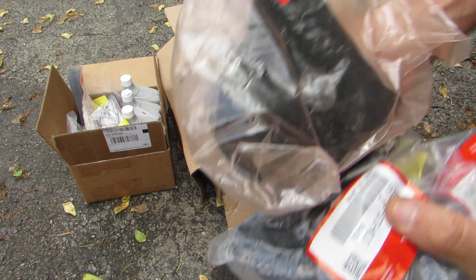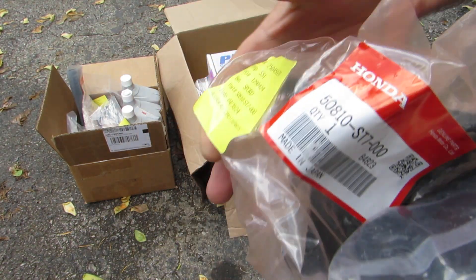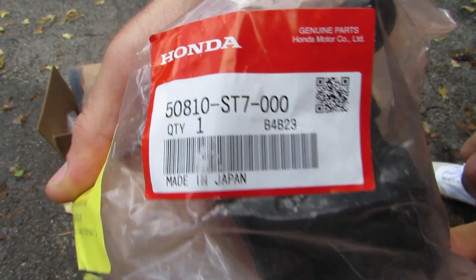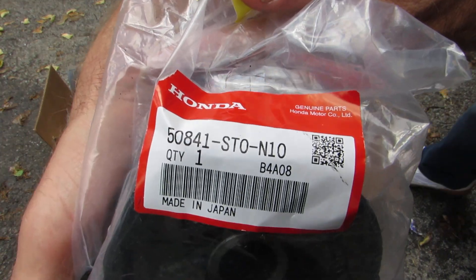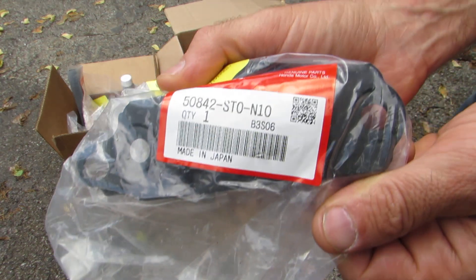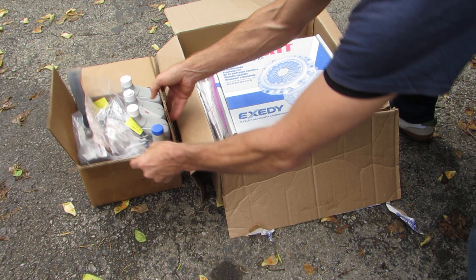Now one of the biggest things I wasn't planning on — I just wasn't thinking at all — was the motor mounts. So I got the rear and the two sides, and this was about $350. If you're gonna rebuild, why not just do it right, but that was pretty costly.